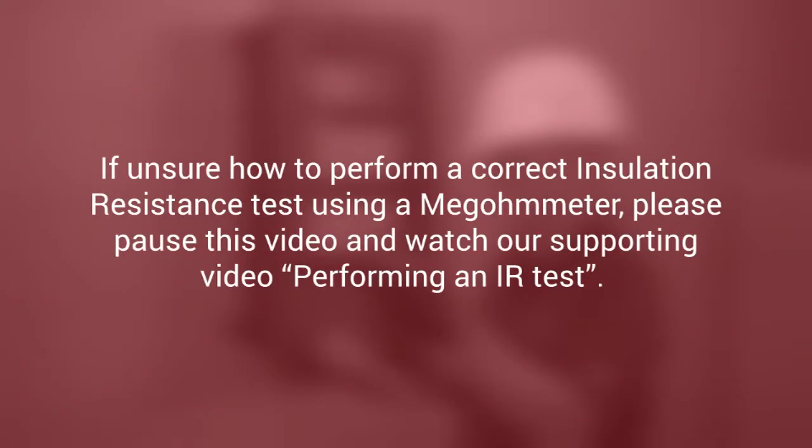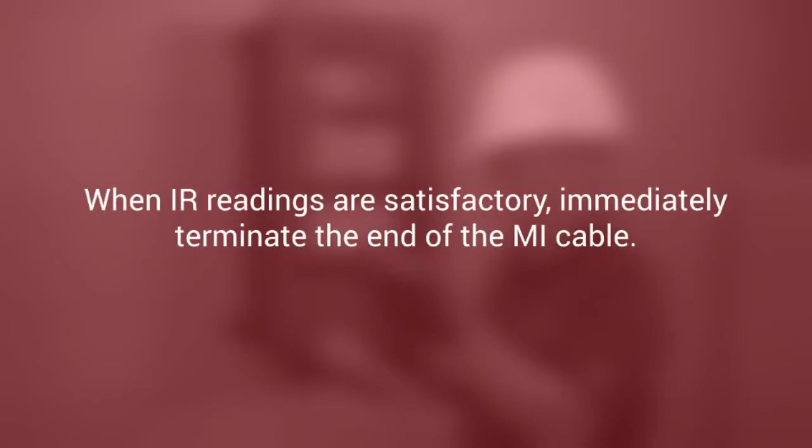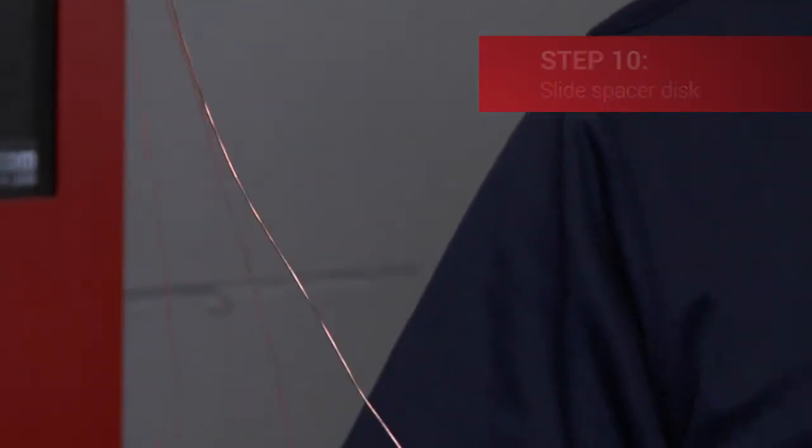If unsure on how to perform a correct insulation resistance test using a megohmmeter, please pause this video and watch our supporting video performing an IR test for detailed test procedures and IR test criteria. Note that low IR results indicate that moisture is present in the end of the cable and must be removed before continuing the termination. When IR readings are satisfactory, immediately terminate the end of the MI cable, as a delay can cause the IR to drop and the cable must be retested prior to terminating.